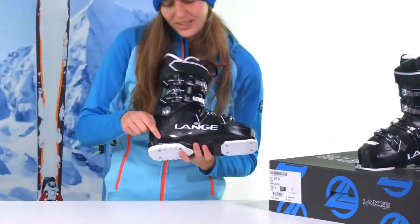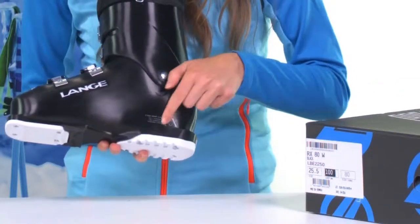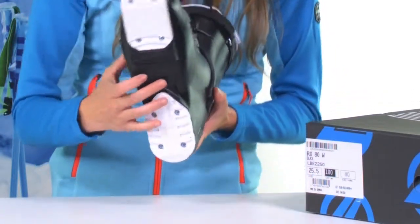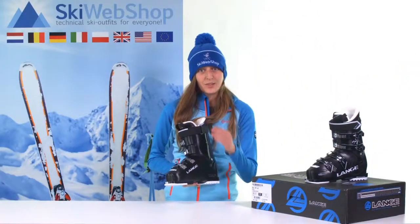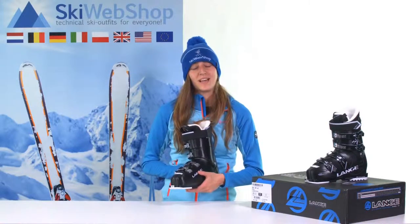You can find the sole length here. Those are three digits and they're always written with MM, so millimeters. Then you'll know the exact sole length you have for your ski boots.